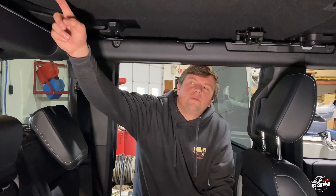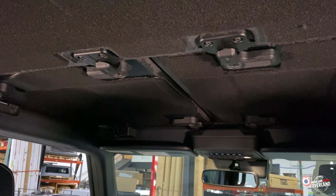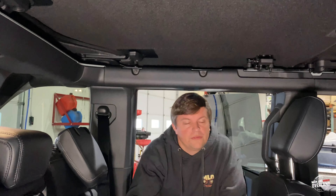We have our removable rear passenger roof panel here with some cool disconnect handles, so we can go ahead and free that up — making it easier for airflow or removing the whole hard top as well.